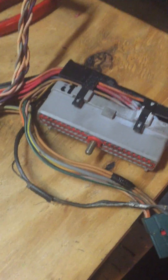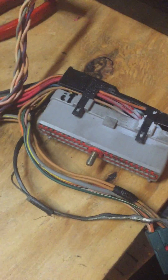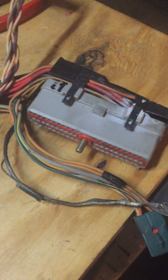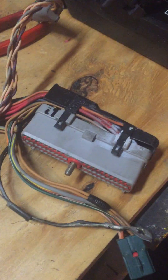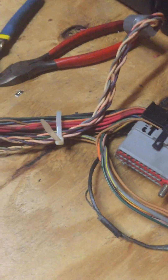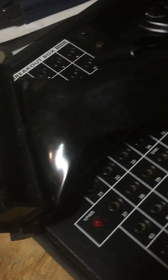Welcome back to part 3 of how to convert a Mustang harness to a standalone harness for your Ford vehicle. This is the third part in a multiple installment video series. The first two videos covered what we're doing and what we're doing it with. I basically just have a board on a couple of horses — not a very sophisticated workspace, but it's going to do for now.